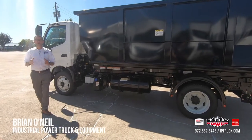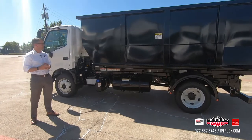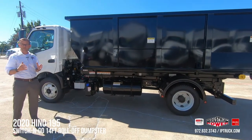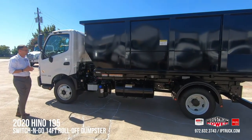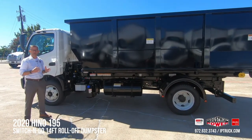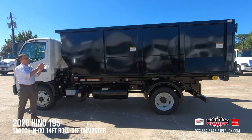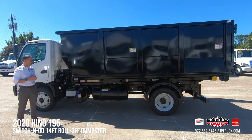Hello, I'm Brian O'Neill with IP Truck and today we're going to do another walk around. I'm excited to introduce you to this Hino 195 with a Switch & Go interchangeable body system. Here at IP Truck, we are a Hino dealer and we're also a Switch & Go dealer. We install the Switch & Go hoist and operating system in our body shop, and we've got multiple trucks bodied up and ready to go, with multiple bodies on the ground as well. So if you need a Switch & Go system, we've got you covered.